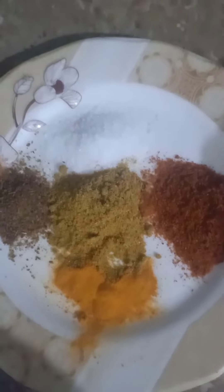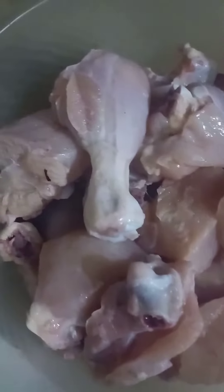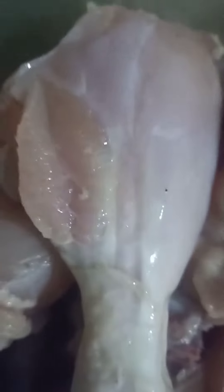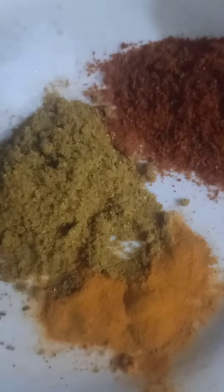Everyone, here is the rashmi chicken recipe — so yummy, simple, and quick. This is 2kg round chicken which I will be using with spices. The spices which I am adding in the gravy I have added to the menu.